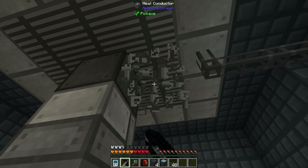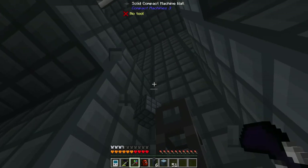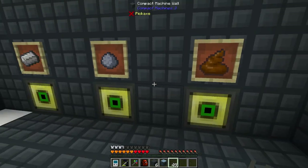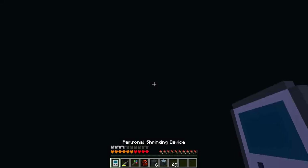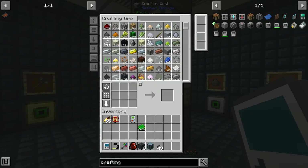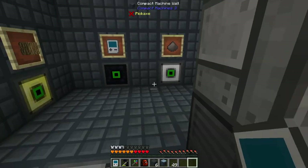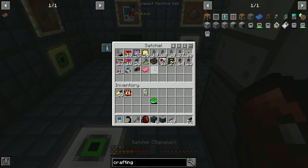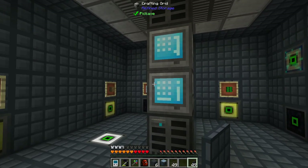One thing I wonder: does this work as a cable transference thing like everything in refined storage? If I hook this up, do we have everything in our compact machines hooked up? The easiest way to test this — yes, we do. That's neat. So I can grab some covers and cover it up, and it's super clean. We just have a tower of things in the middle, and we can cover this up as well.